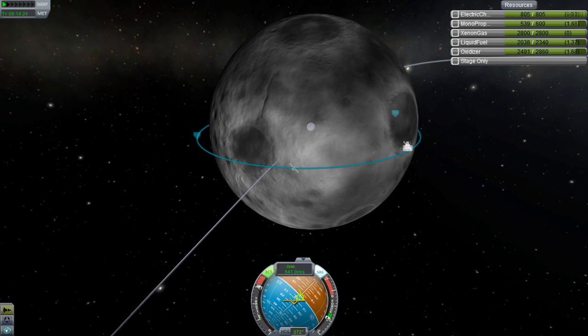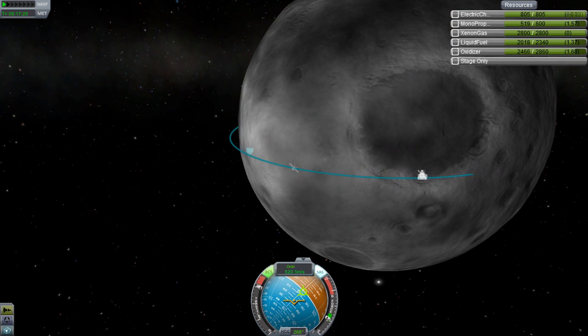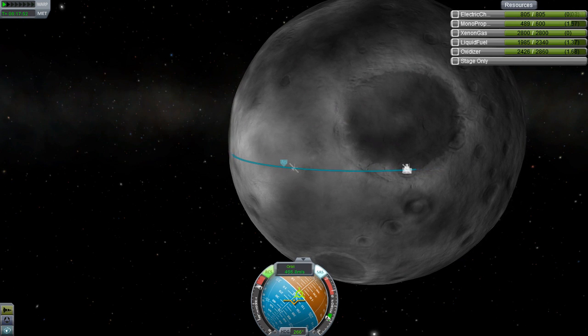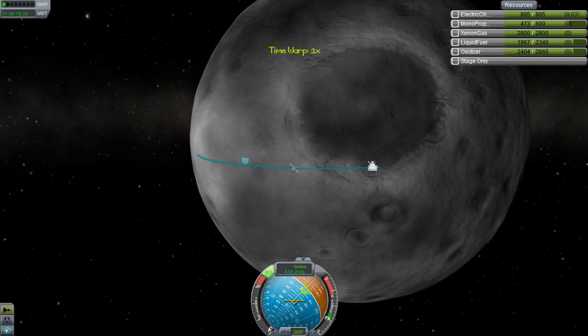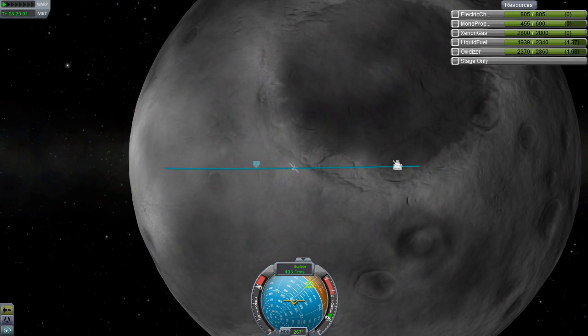Someone built a recreation of Devon's Communications Tower Mark II — the central module, the main beacon of our base. Someone built a recreation of it in Minecraft, which is pretty awesome. It looked pretty damn good and I was just like — wow, that is so cool that you would do that. Thanks a lot.